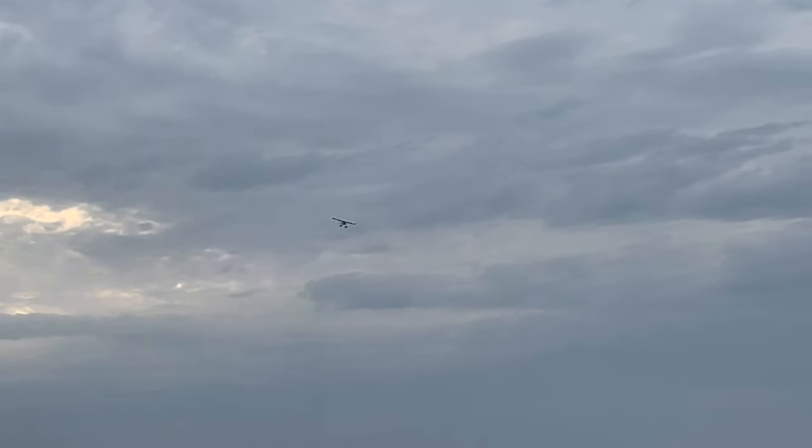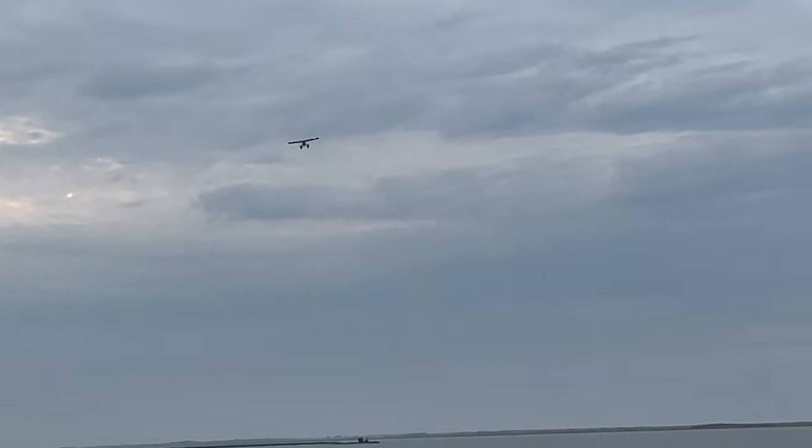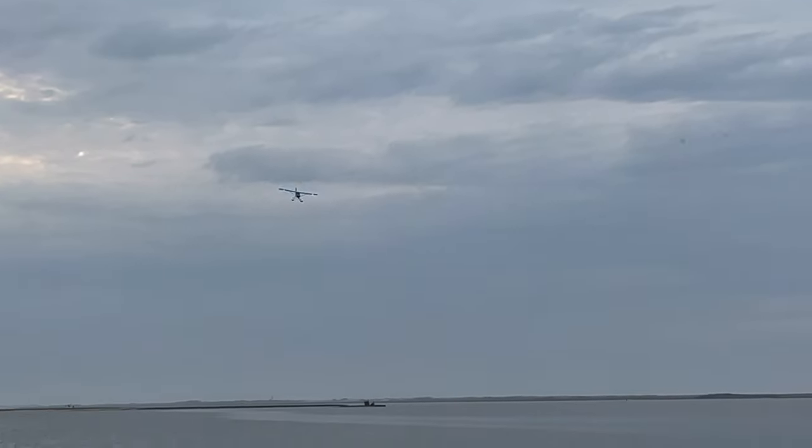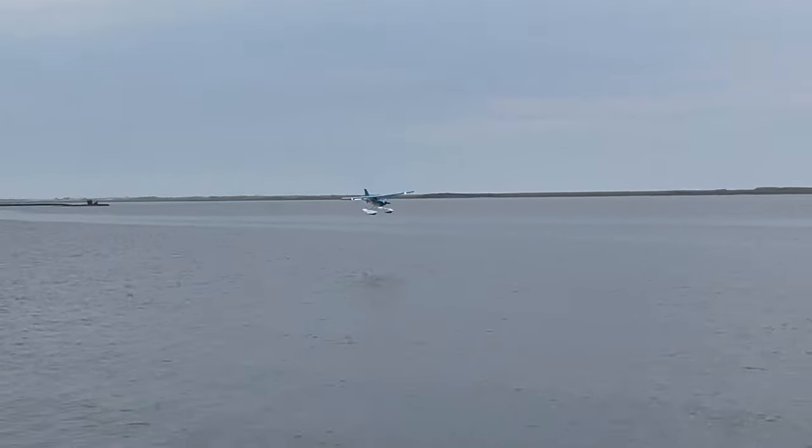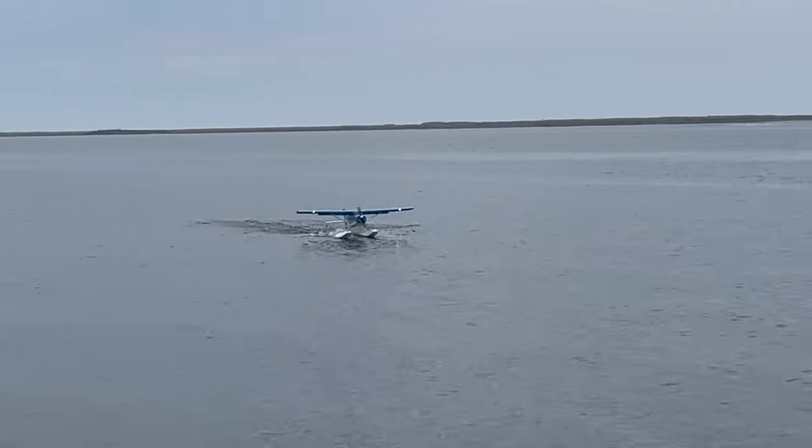We've got a minute on the clock — we're going to bring it in. Let's go half flaps. For some reason, I love landing with half flaps on this plane. I think it just slows it down the perfect amount. Ooh, smooth.